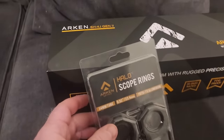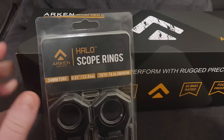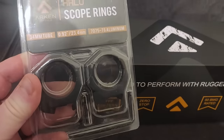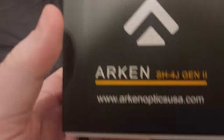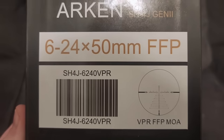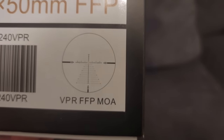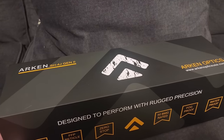What we're going to do now is look at the scope that we're going to be putting on top of this. For this particular build, we're going to be using Arken Optics. This is some stuff that Arken sent to me. I really appreciate Arken for sending the scope and these rings out. You can see here, these are the Halo scope rings — the low profile, which are going to work perfect for this particular rifle because it does have the rail already mounted. This is a 6x24x50 first focal plane SH-4J scope. I did get the MOA reticle — this is the Christmas tree reticle.